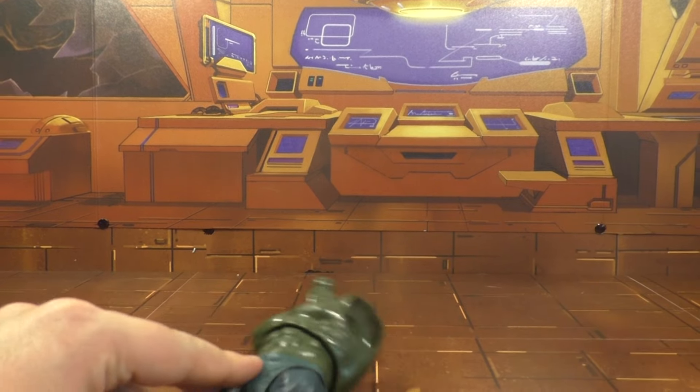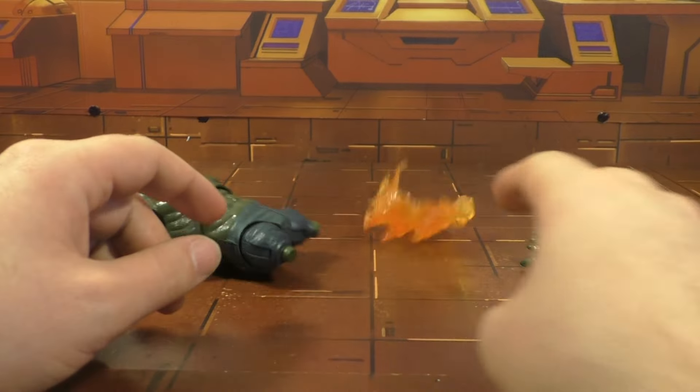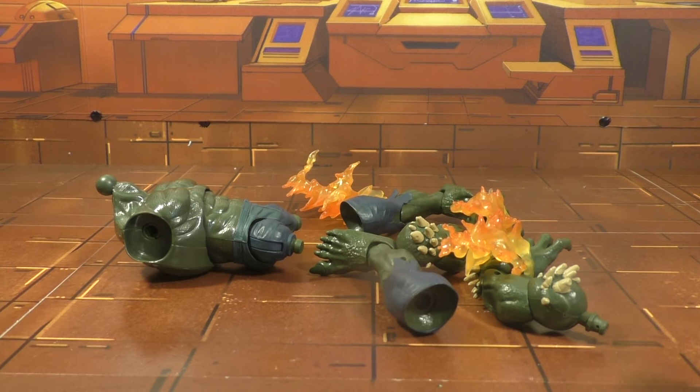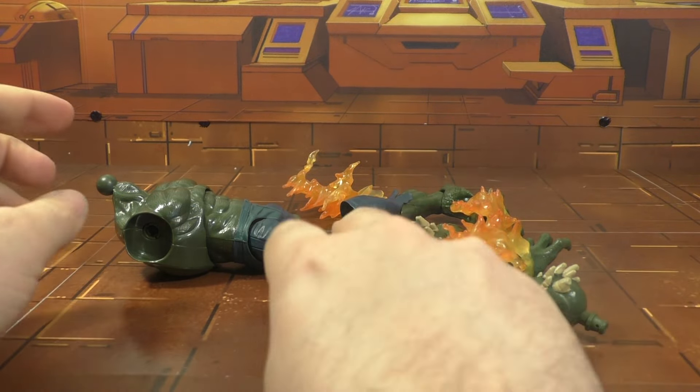Alright, so I'm back and today we're going to build the ultimate Green Goblin, which I'm guessing is going to be a pretty big letdown — an ultimate letdown, if you will.